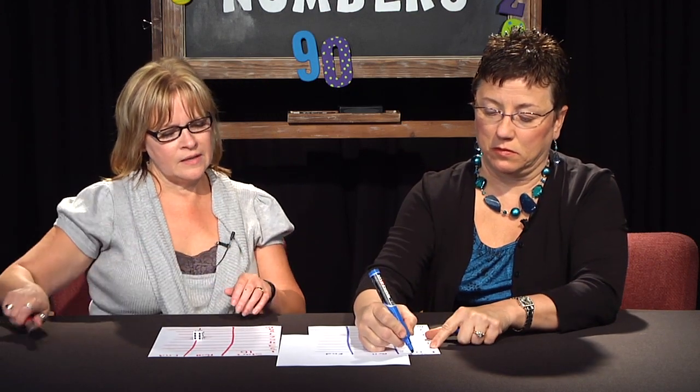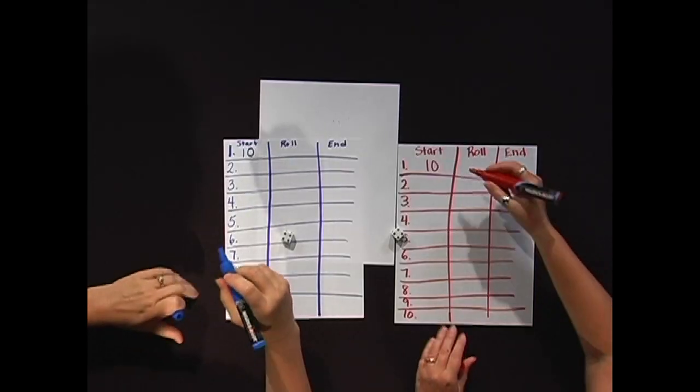You can use any number to start with. We'll do it like we're going to do it for young kids. So we're going to start with the number ten. And what we're going to do is take turns rolling the die. So if I roll the die and I get a four, I'm going to put a four here.